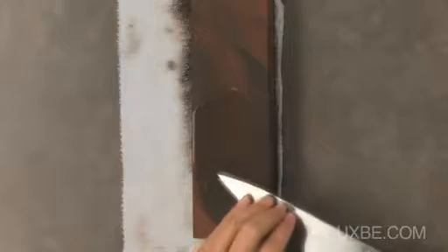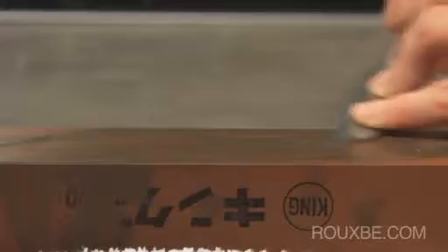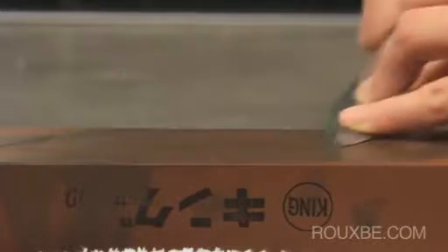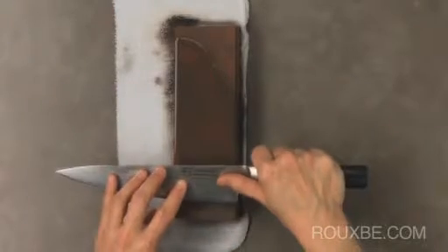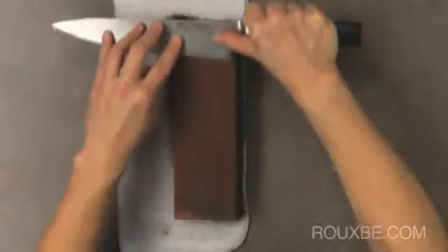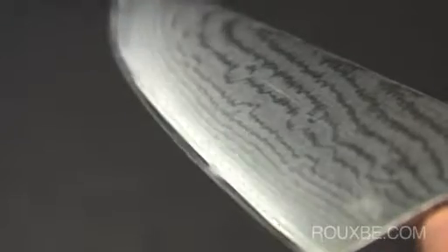For the tip, sharpen in large ovals, applying pressure on the stroke that isn't carving into the stone. Remember: pressure, no pressure. For the heel, it's fine to work up and down, applying pressure on the stroke off of the knife. Once all sections are done, feel for the burr again. Once you can feel the burr along the entire edge of the first side, it's time to work the other side.